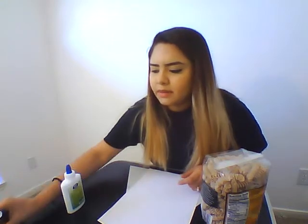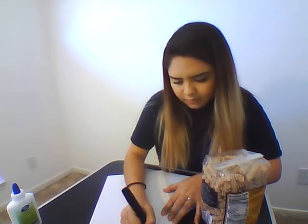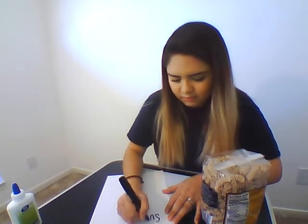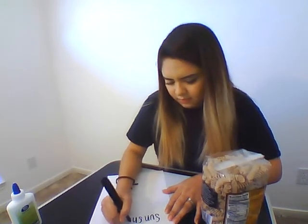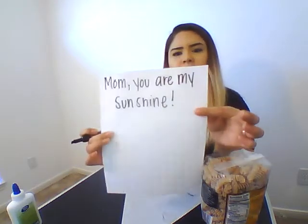That's just kind of to make it fun for the kids. And so the parent, what you're going to do is you're going to write at the top. You can write mom or dad, anything. You're going to write: Mom, you are my sunshine! — just like this at the top.